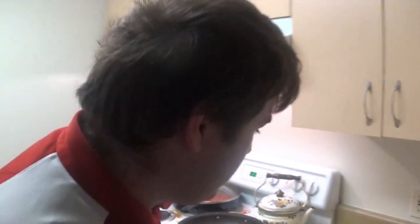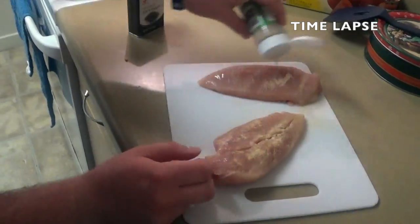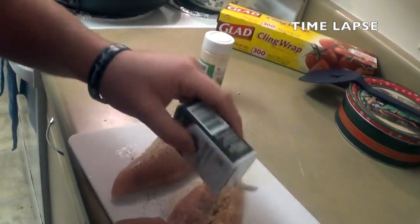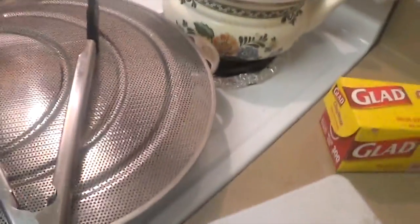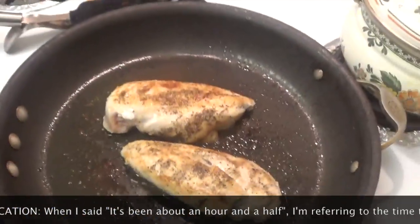Now we're going to add a bit of grilled chicken into this, so we're going to season it up. You can use whatever seasoning you want — we just use garlic and a little bit of black pepper. It's been about an hour and a half. We are doing the grilled chicken here, and we salted it before.